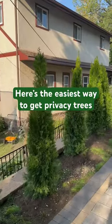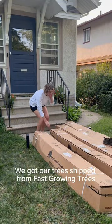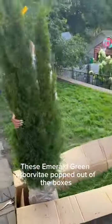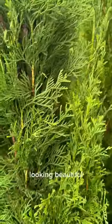Here's the easiest way to get privacy trees. We got our trees shipped from Fast-Growing Trees — the delivery guy was super nice. These emerald green arborvitaes popped out of the boxes looking beautiful.